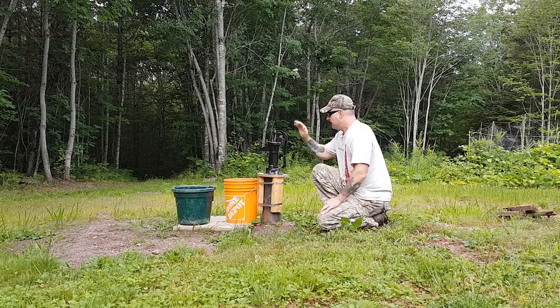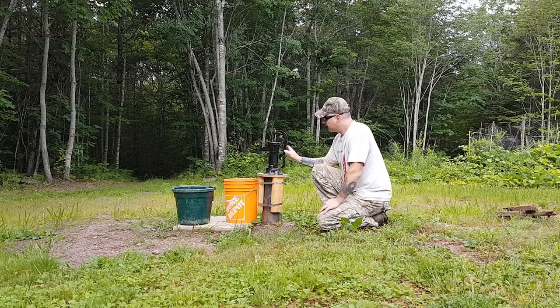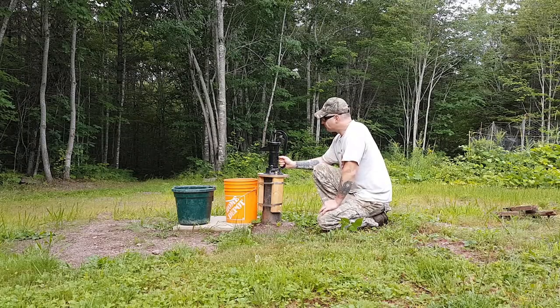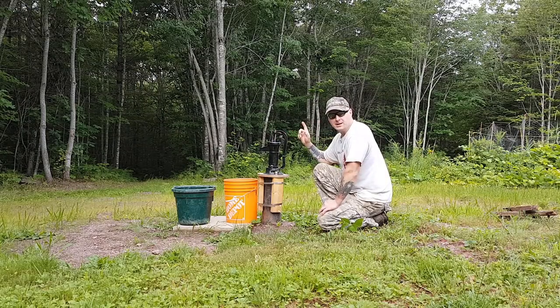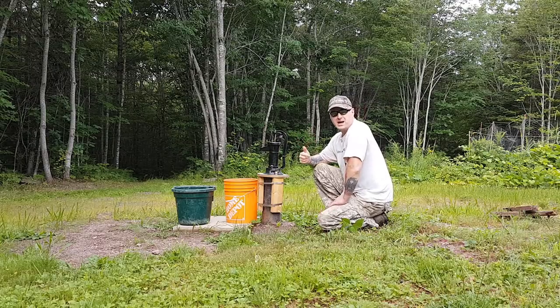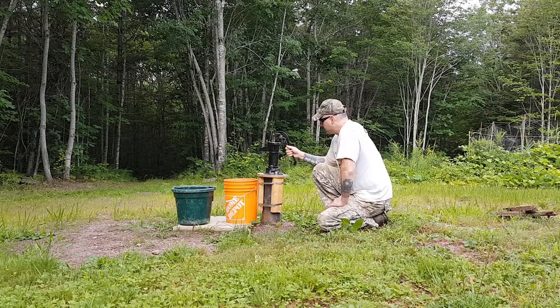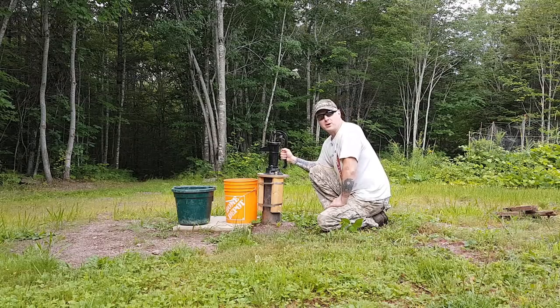This well is my primary source of water here at the cabin, but it's not my only source. I also have a creek that runs through the property, a 50-gallon rainwater barrel, and a good supply of bottled water on hand. You always have to have lots of water, but this is my primary source.